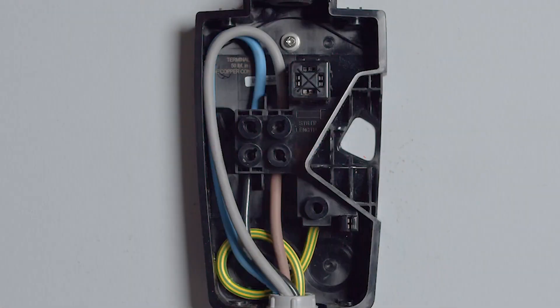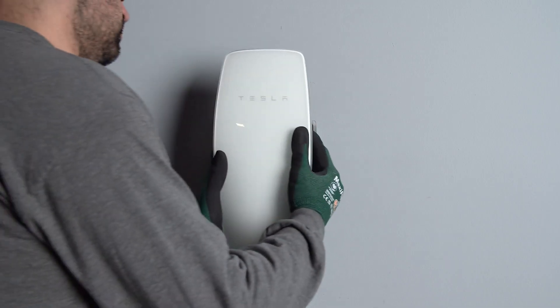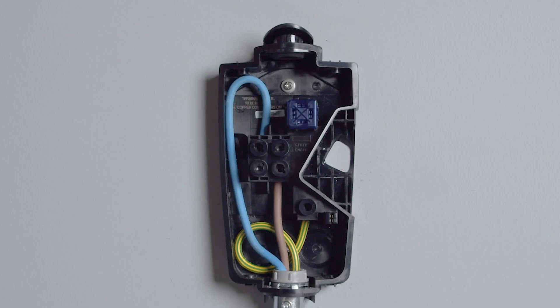Align the wall connector unit over the wire box and press inward, engaging the contact blades into the sliding contacts.